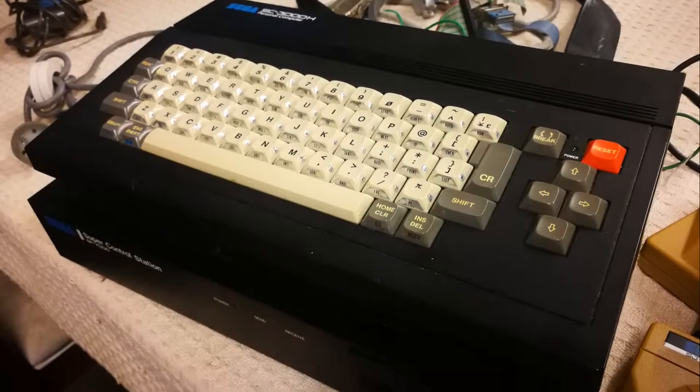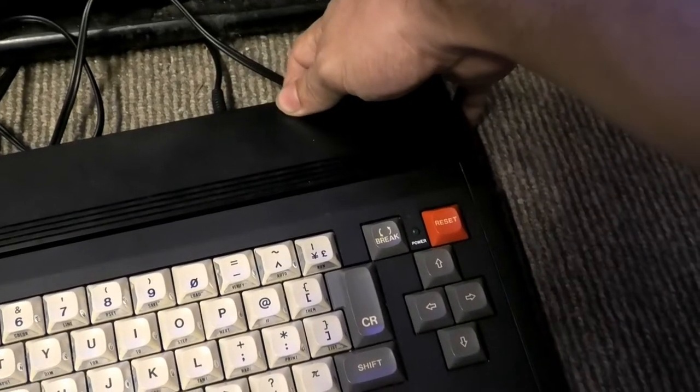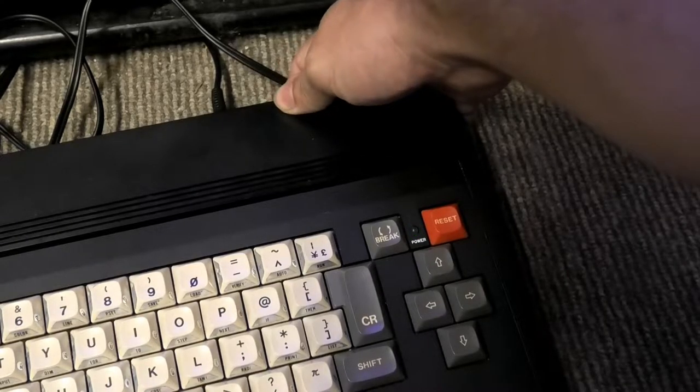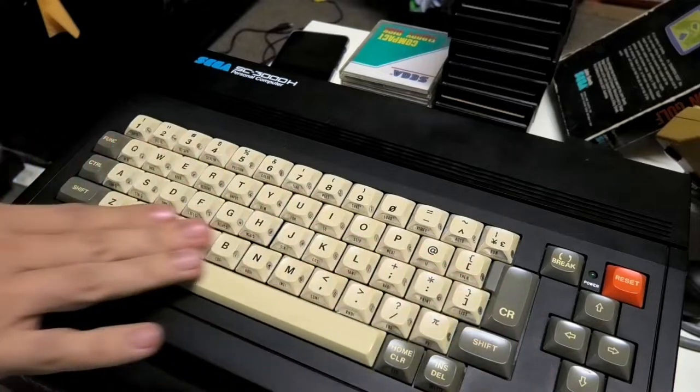We had issues with both of these systems. The SC3000H, while showing signs of life, wouldn't output any signal, and the SF-7000, which does display video as I tested it with my other working SC3000s, would not read any disks, let alone spin them up. I feel like the SC3000H will be a much easier fix, so let's start with that.